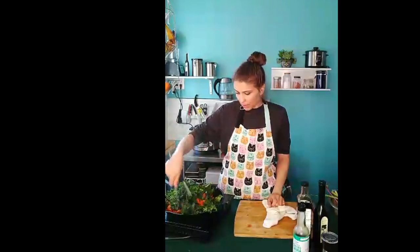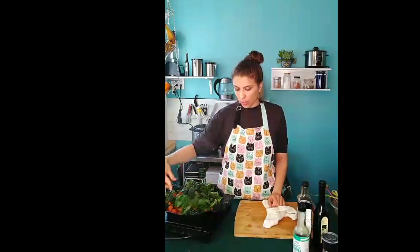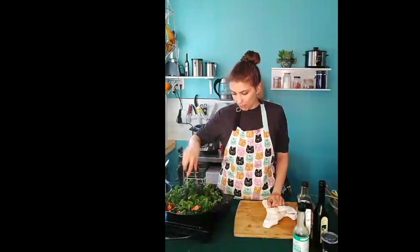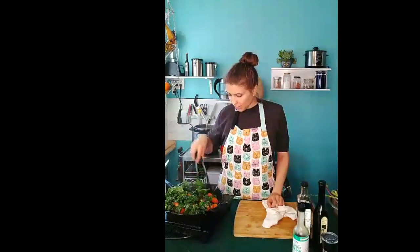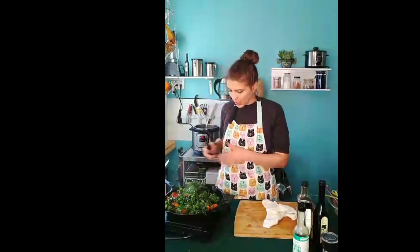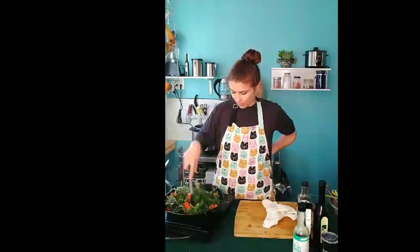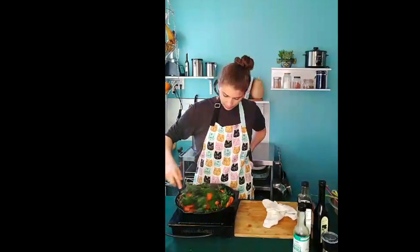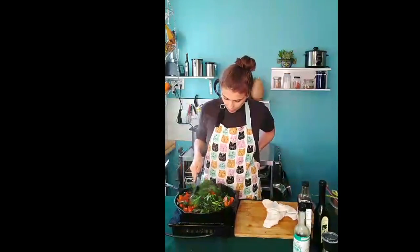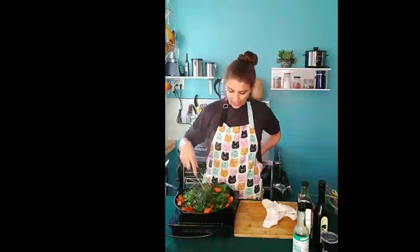I'm going to turn up the heat a little bit — on mine, that would be a three out of ten, so from low heat to medium low heat. You're going to keep stirring this until the kale has wilted. You'll notice the kale has wilted because it'll take up a lot less room in the pan. This is really almost ready to go. Once you don't see any more liquid at the bottom of the pan and your kale is wilted, it's pretty much ready to serve.